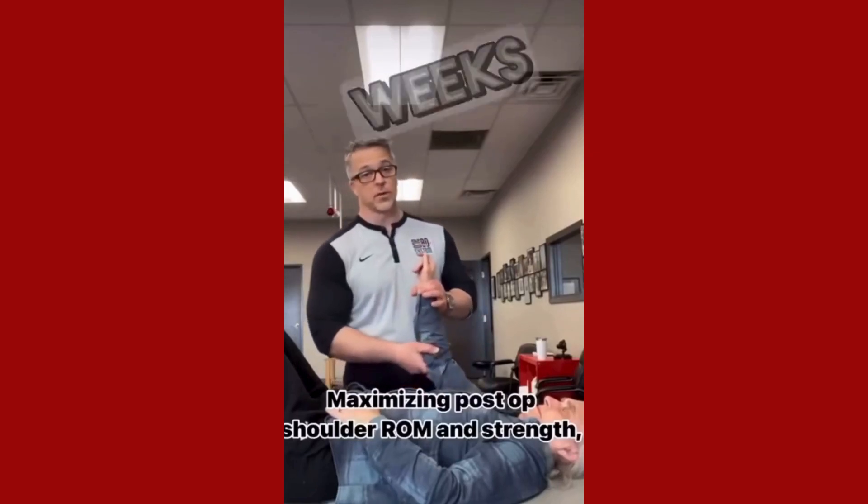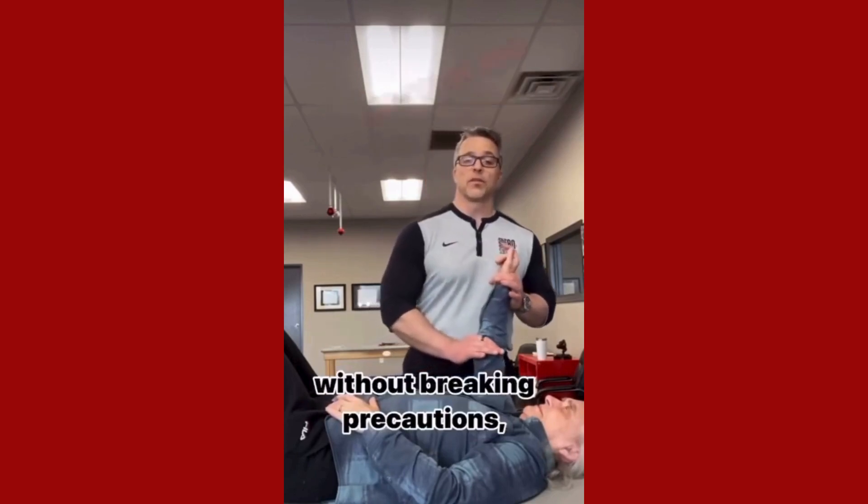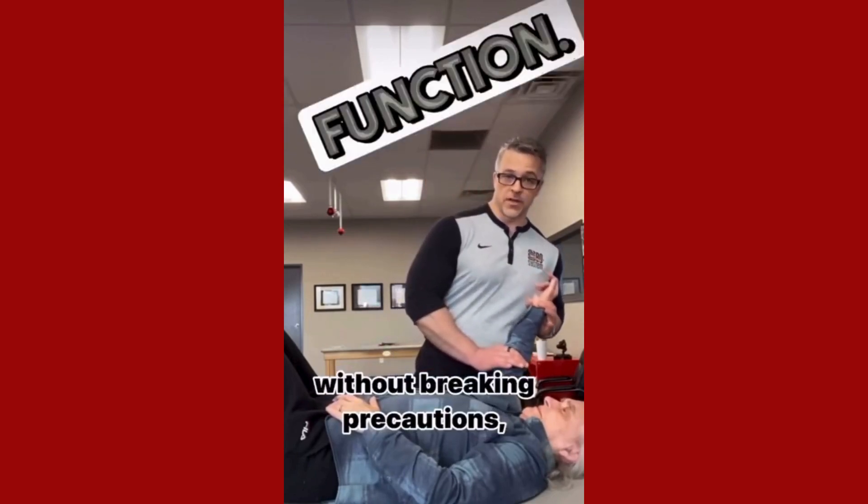Total Shoulder patient who is four weeks post-op, who's getting rid of the sling today, and we're going through and assessing neuromuscular function.